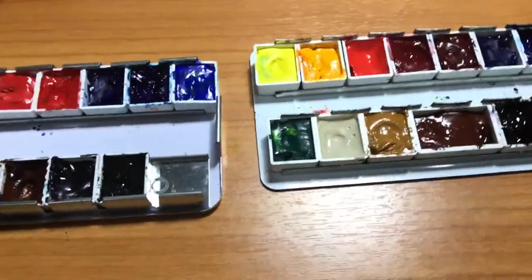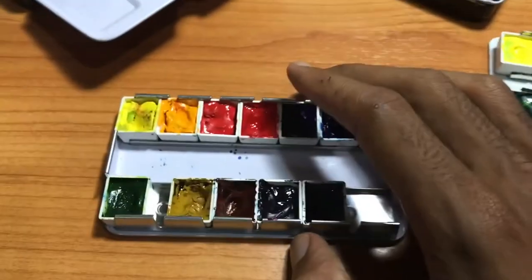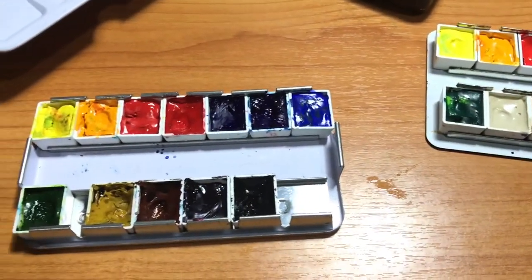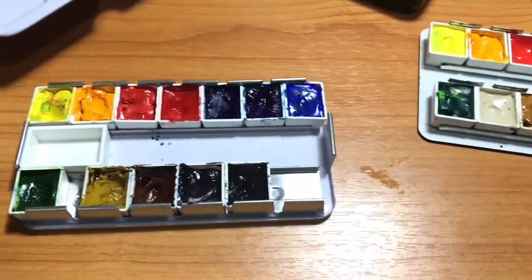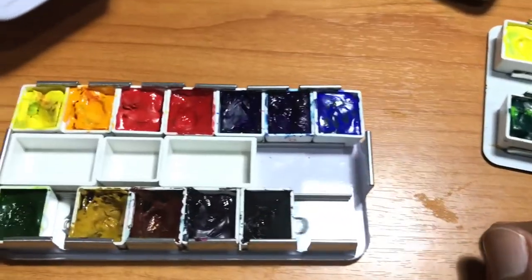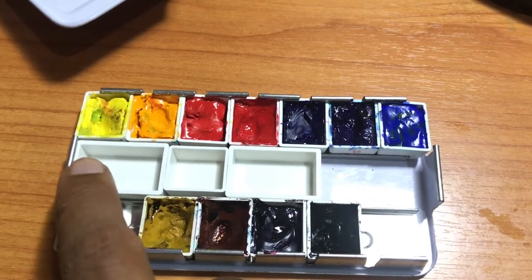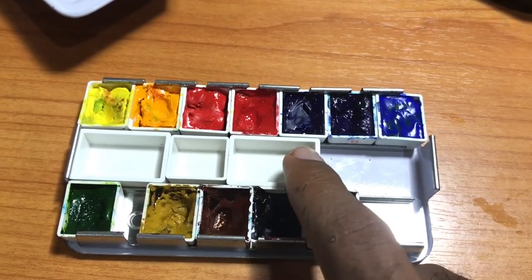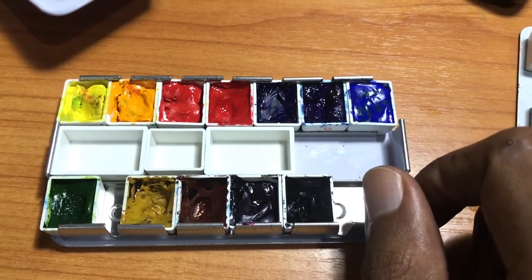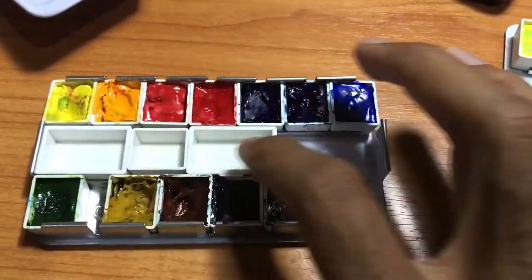You just push it into the edge of the box - that's how you can get seven across. Do this again on the bottom and you have 14 colors inside of this box. It's even easier to do with this style of tray; you just push the colors down and it'll easily snap in. Another good thing about the Prima Marketing style box is that because the rows are more separated, you can actually take pans and they fit right inside of the gap.